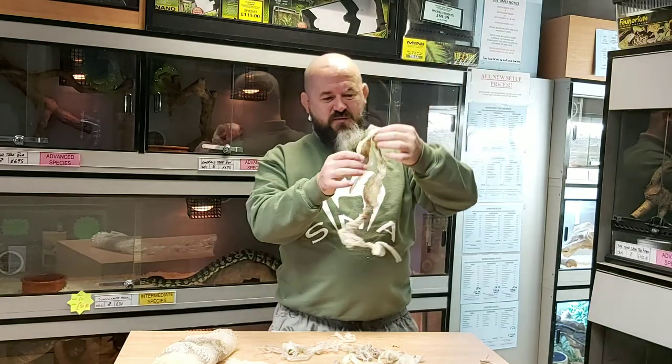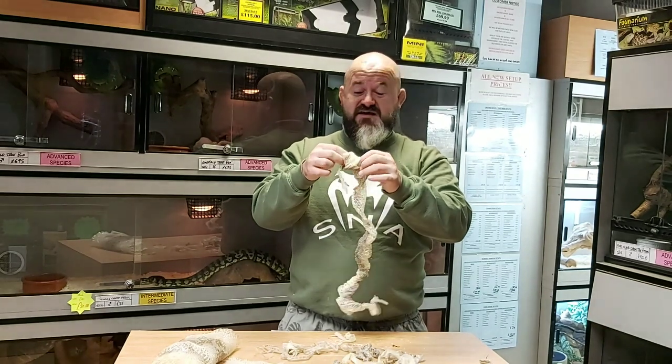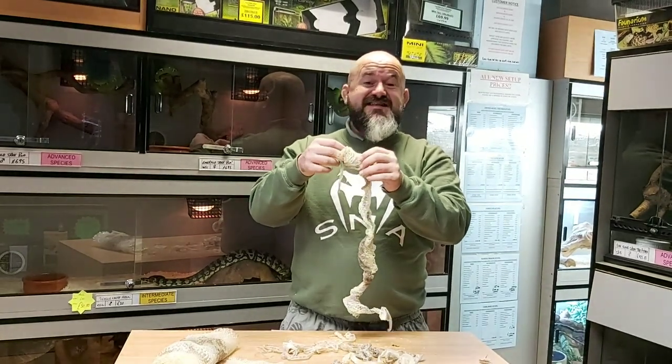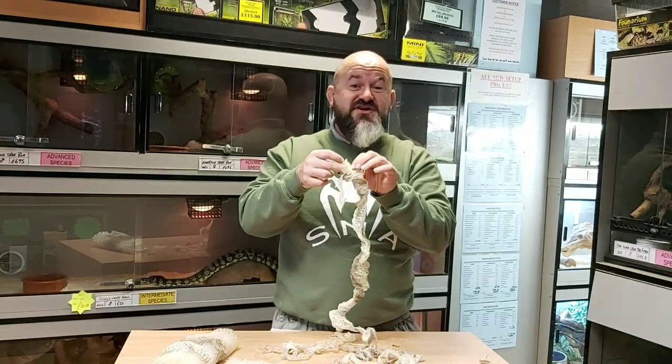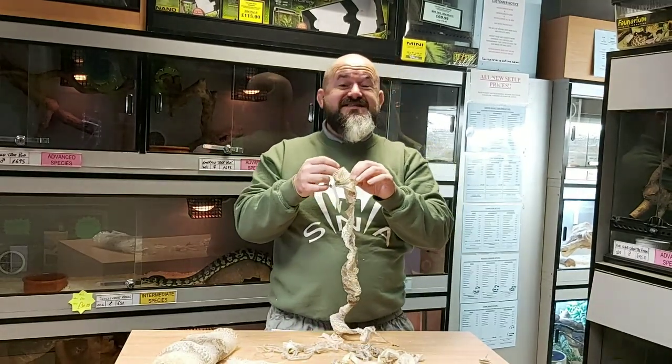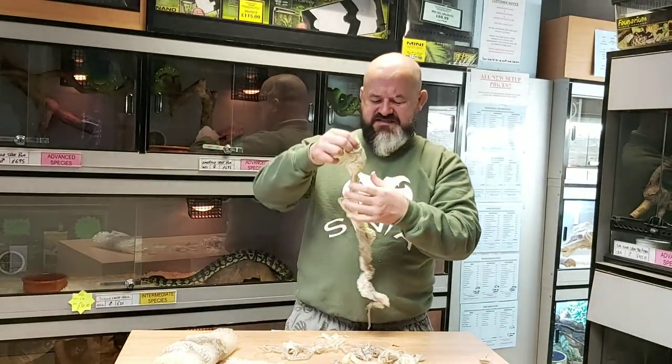When you first find the shed skins they're a bit of a mess and the snakes aren't usually very neat about it, so they just crumple them up. You have to be very careful when you're working with skins because they're very delicate — if we pull too fast or too hard the skins are going to tear. We're going to show you a trick so we can see the skin the right way round and see the pattern on the back of the snake.